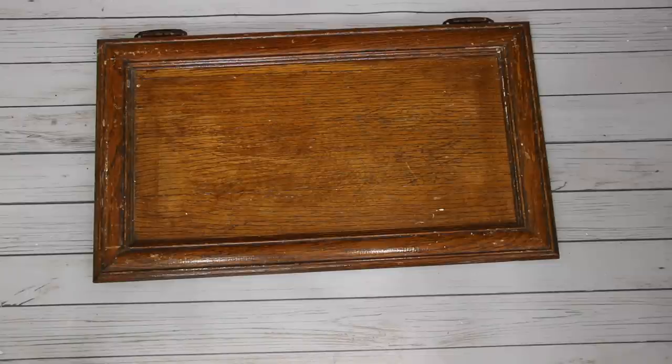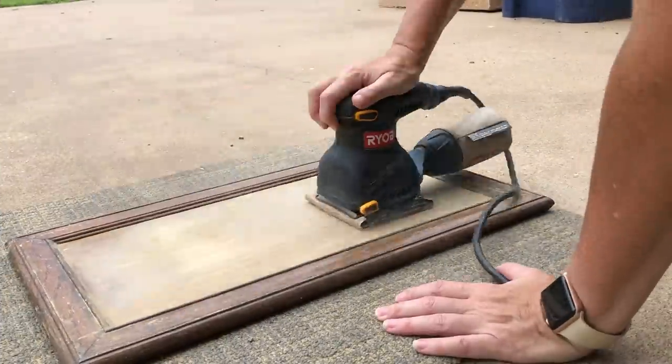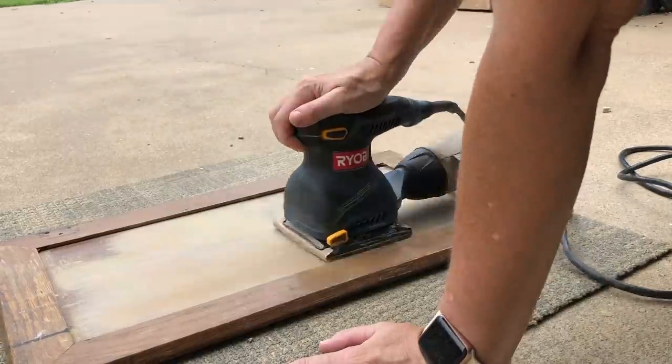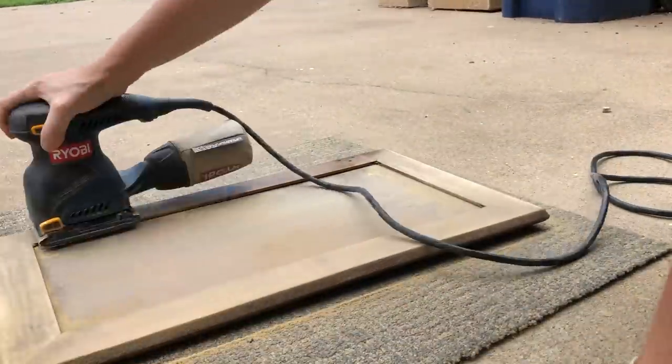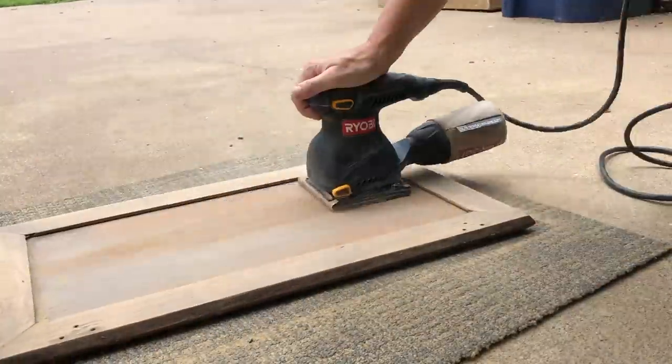For the base of my sign, I'm using an old cabinet door I picked up at the Habitat for Humanity Rehab Store - it was $2. You can't beat that price, but if you don't have something like that on hand, you can also take a couple of Dollar Tree signs and attach them together, also for $2. To prep my door, I remove the hinges with a screwdriver, then take it outside and sand both sides, because I'm going to be creating a double-sided sign. If you don't have an electric sander, this is one investment I would highly suggest looking into - it makes life so much easier.